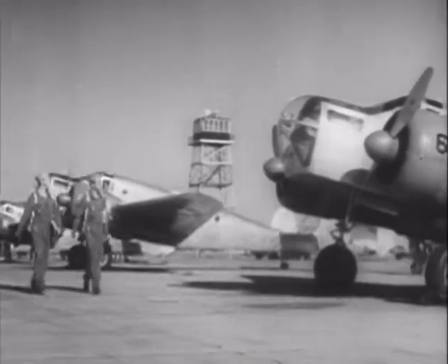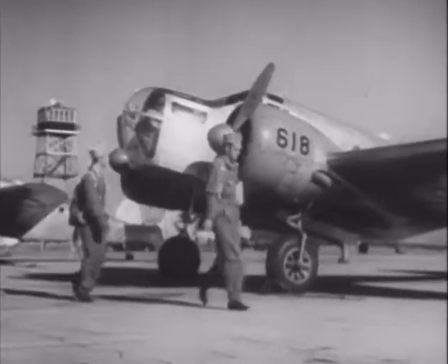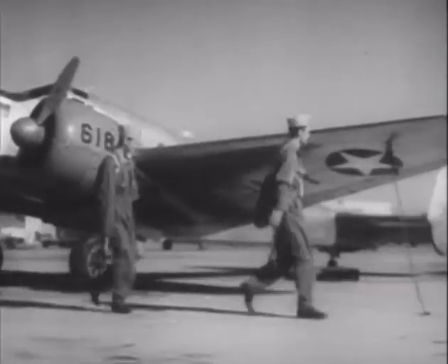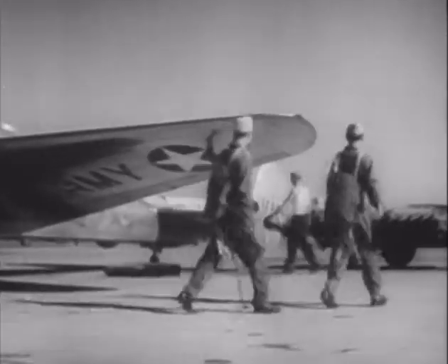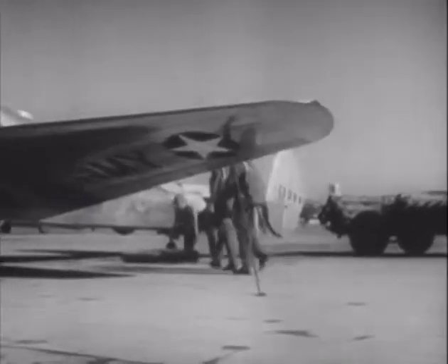There's Cadet Williams at the left. Remember the fellow we went through ground school and the trainer with? They've been cramming plenty into his head. He's been way up at the top all along. I wonder if he can get all that theory out of his head and into the bomb sight.